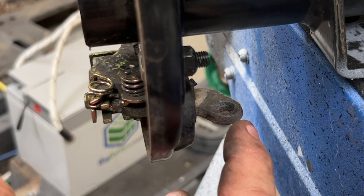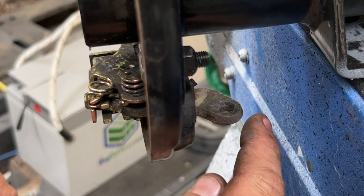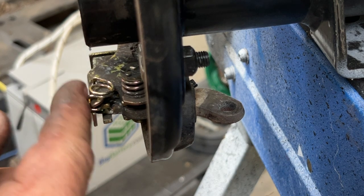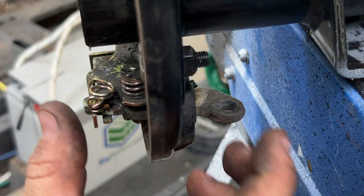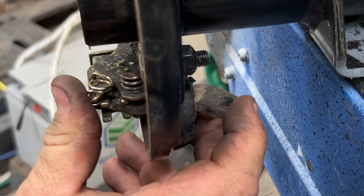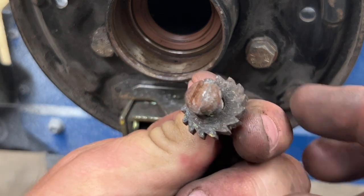Once the brakes are applied, the brake cable is pulling this little lever forward. When this lever is pulled forward, on the inside of the brake drum here, this part rocks outward, kind of like a seesaw. See how that works? Pretty simple. This is called an adjuster — an auto adjuster. It's pretty cool.